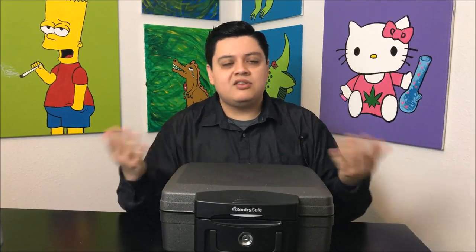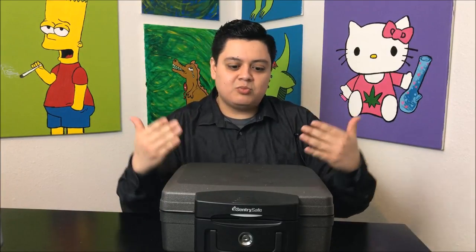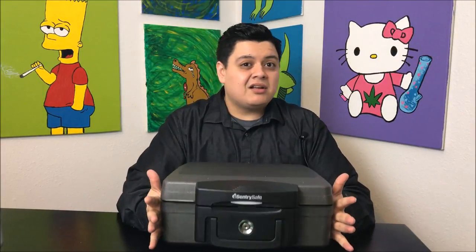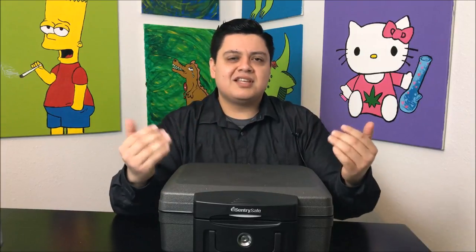If anything happens, all my stuff's in the trunk — I'm not getting high while I'm driving. This is just helping you as the consumer protect yourself from getting into any sort of legal issues. This thing's only 30 bucks on Amazon.